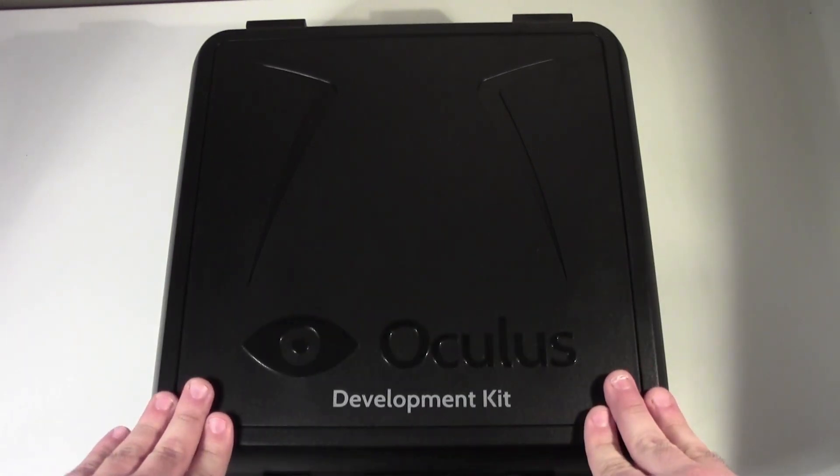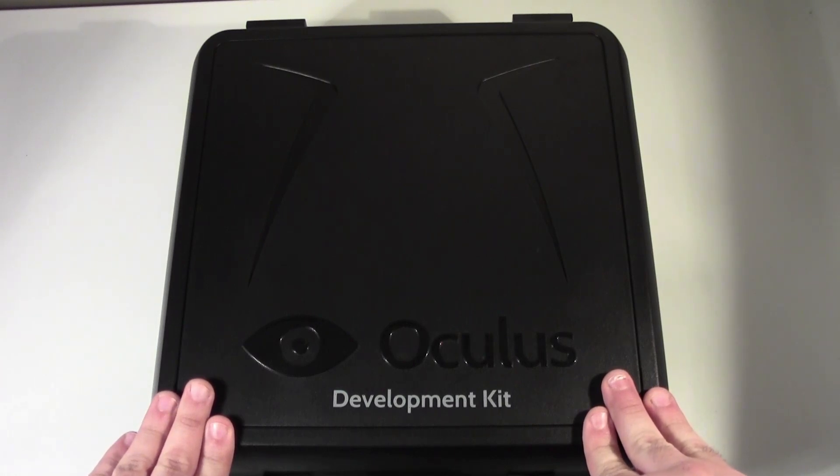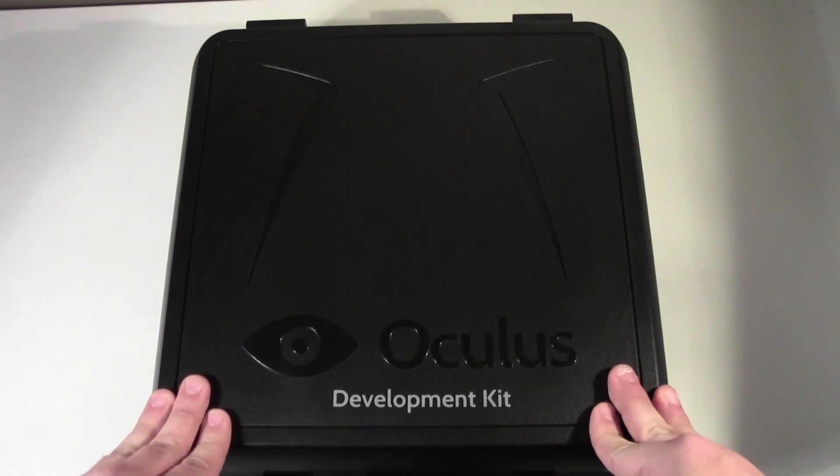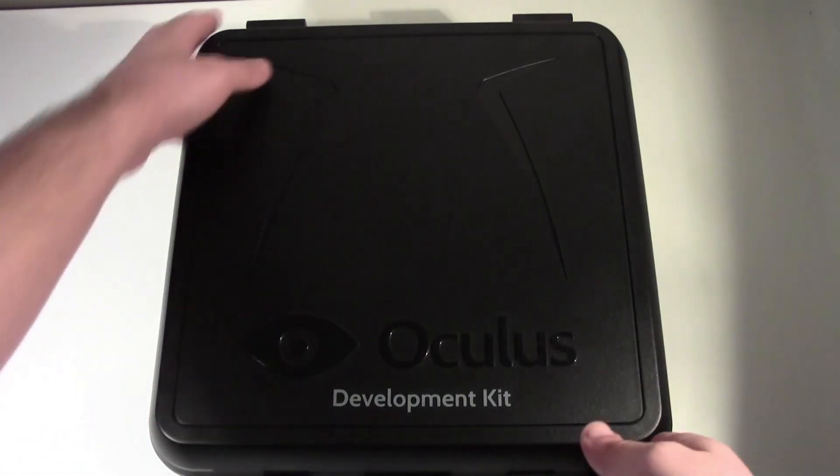This is just a development kit, so this is a 720p version. There is a Full HD 1920x1080 version coming out which will arrive as the Consumer Edition. That has no ETA right now but it should be out sometime in 2014.